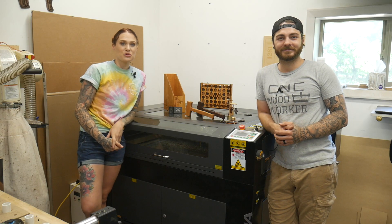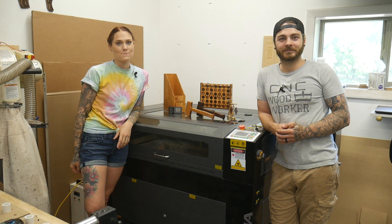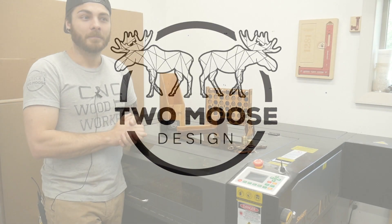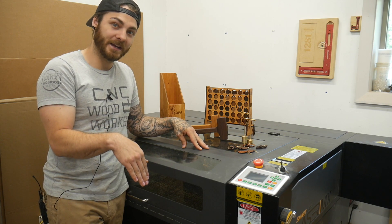Hey everybody, we are Jess and Jeff from 2Moose Design and in today's video we are going to show you five different things that you can make with your CO2 laser. In this video we'll be using the Laguna MX laser. It is a 100 watt CO2 laser. We'll have a link down to that in the description with more information.